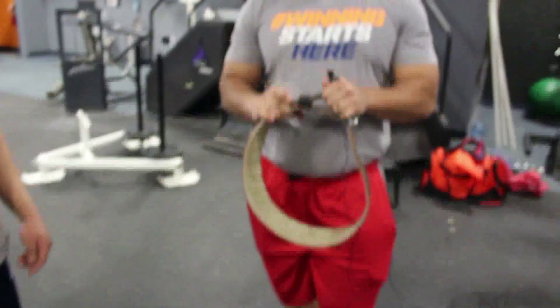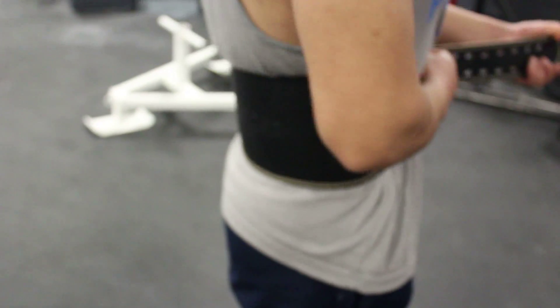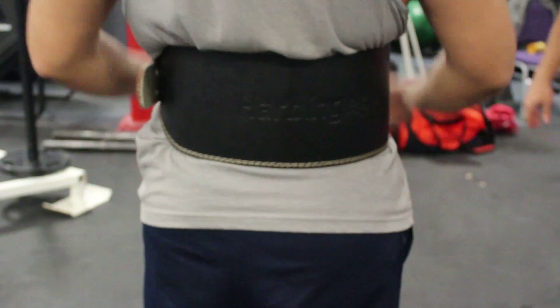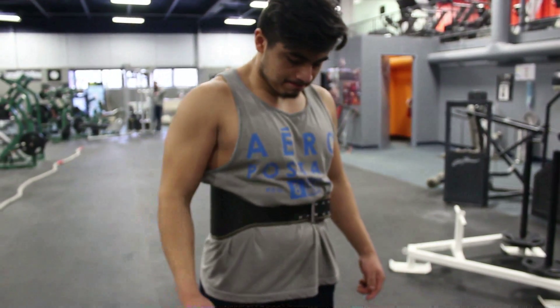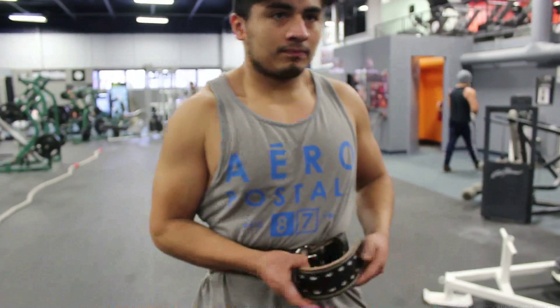The last thing George is going to demonstrate is where to place a belt, and why and when to use one. The main reason you'll use a belt is if you're nearing your max — anywhere from 80 to 100 percent effort. You place it slightly above your midline, right over your belly button, and get it fairly tight. This helps you activate your core so it stays tight throughout the whole motion. The reason you only use this towards heavier efforts is because you want to be training your core. When you're first starting out, train your core as much as you can, and the best way to do that is to not use a belt until you've reached 80 to 100 percent of your maximal effort.